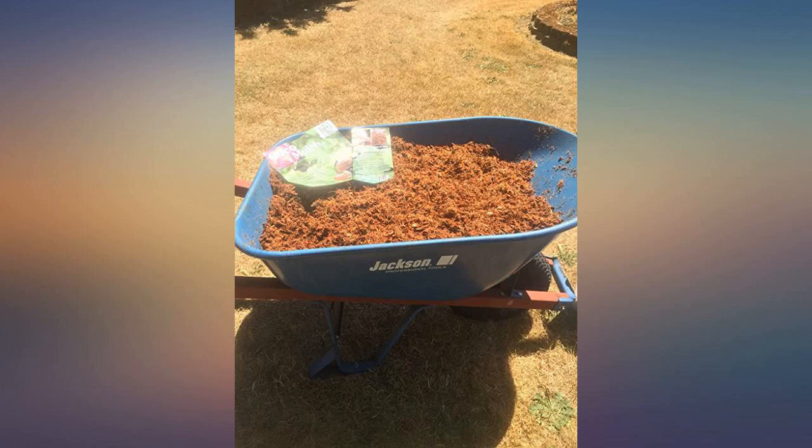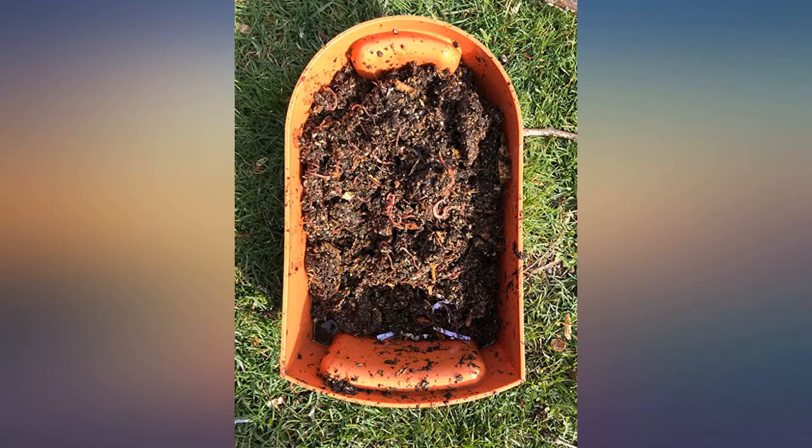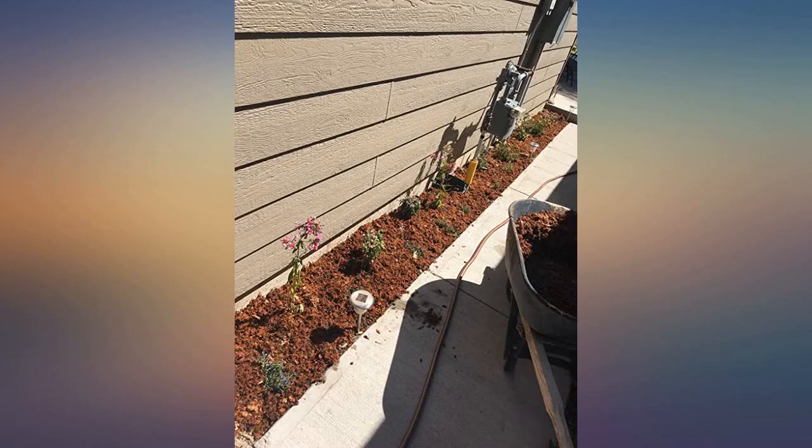This little package went a long way. The garden looks amazing. It was pretty surprising how much water it could hold too. Totally will get more.